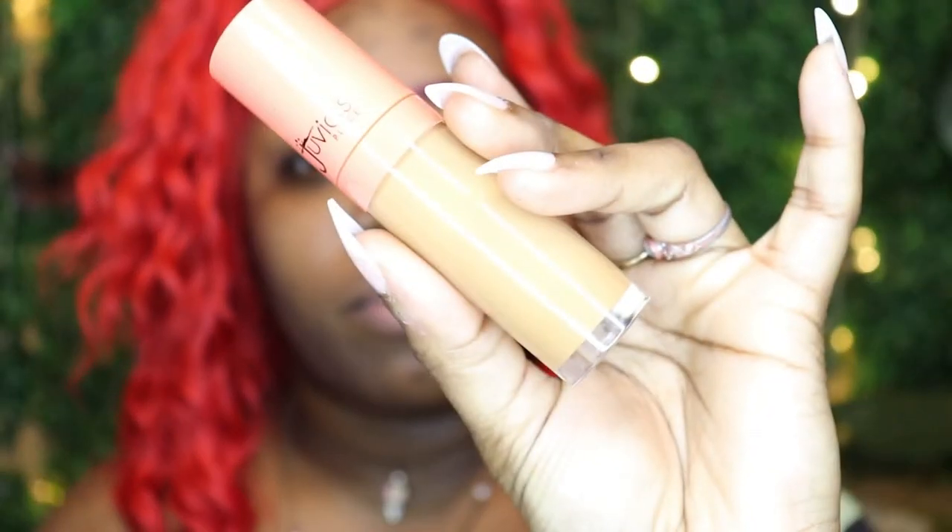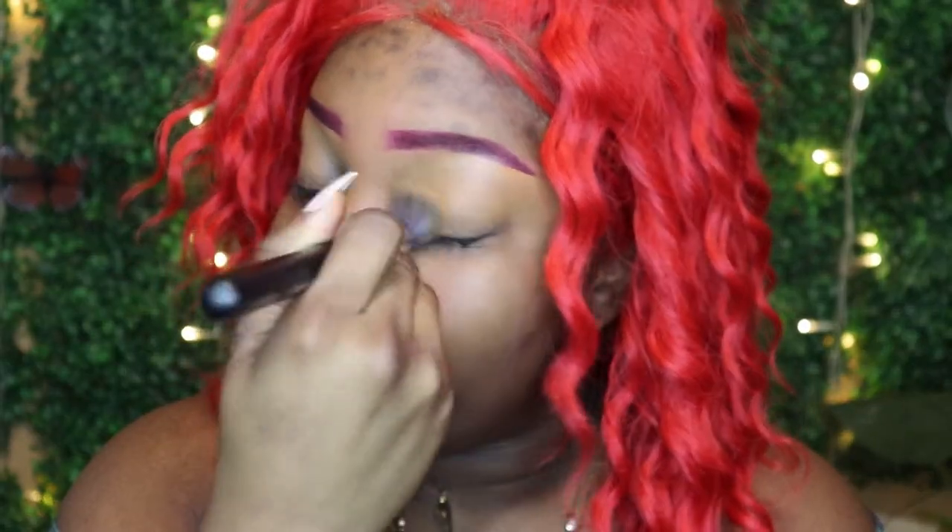Thank God I did my brows off camera because it took forever. As you can see I already did my brows with the concealer. The concealer I use is the I Am Magic Juvia's Place concealer — I'm using shade 12. I'm gonna go ahead and blend it on my eye as we get into this eye look.